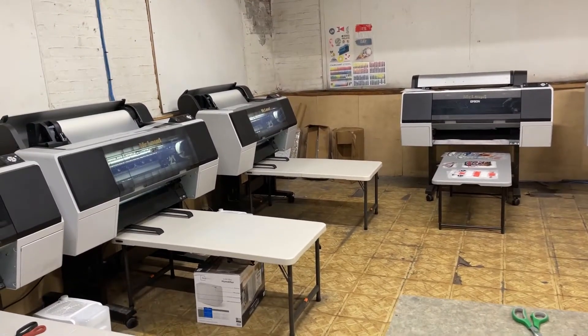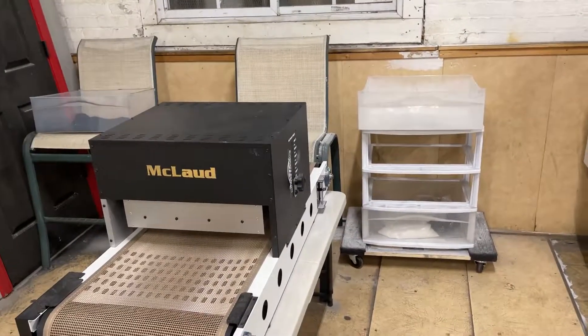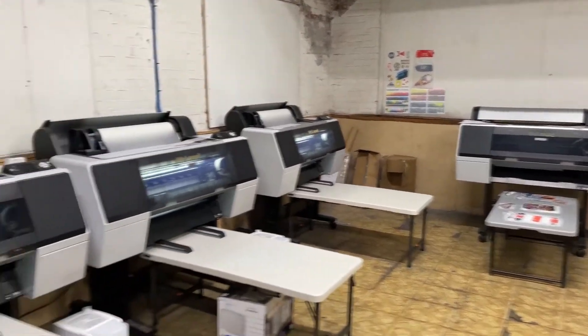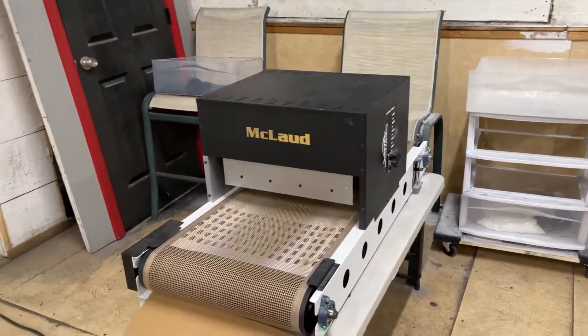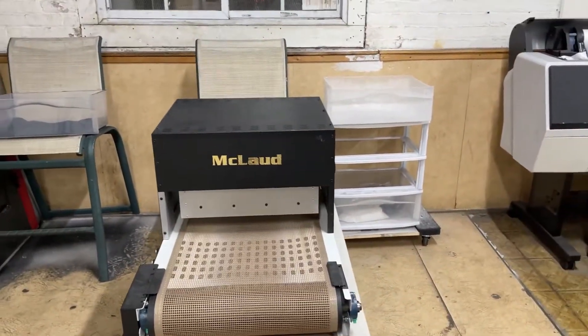Instead of spending money on a dryer, some people buy this setup and manually dry it — there's only one employee running maybe five printers. But the good thing with the dryer is: powder, drop, and forget. That's the idea. In order to have consistent quality transfers, you need this kind of dryer.